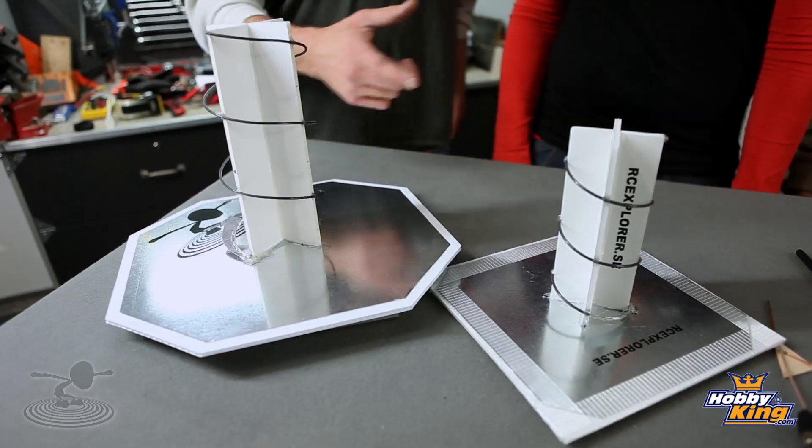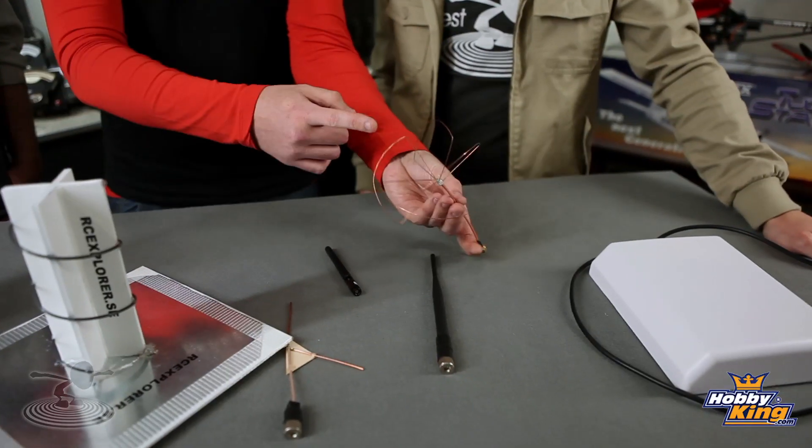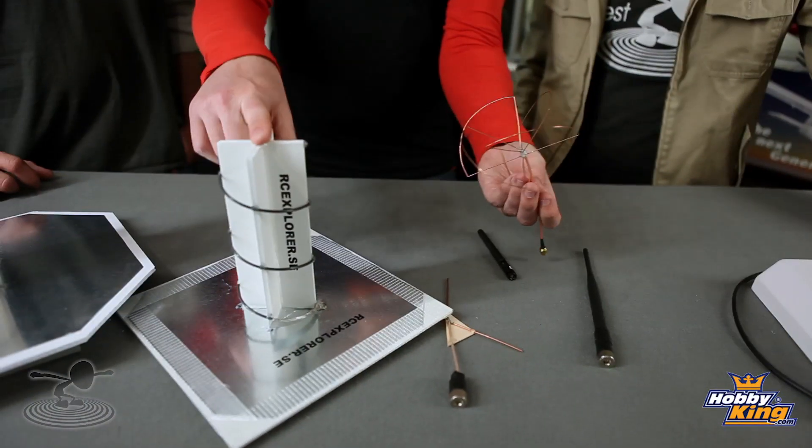I see two circular polarized antennas and they're two different sizes — what's up with that? It's actually two different frequency bands. This is made for 900 megahertz, and this is made for 1.2 gigahertz. This is actually made for 1.2 gigahertz, so these two go together really well.